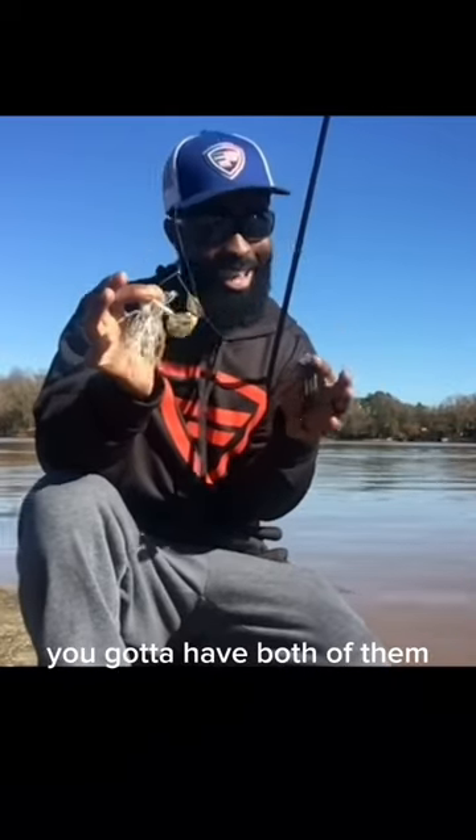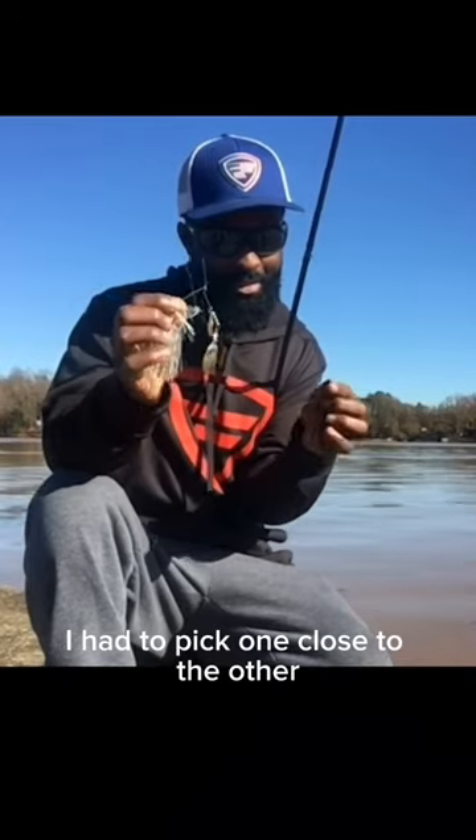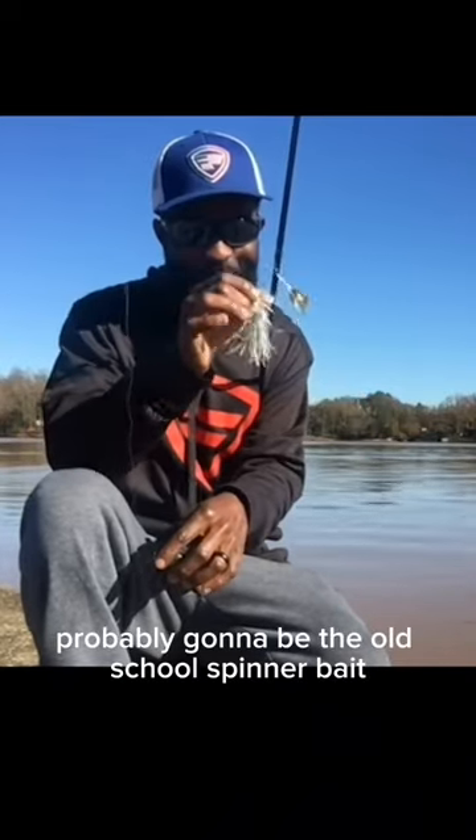But both of them are awesome baits — you've got to have both of them. If I had to pick one as opposed to the other, it's probably going to be the old school spinnerbait.